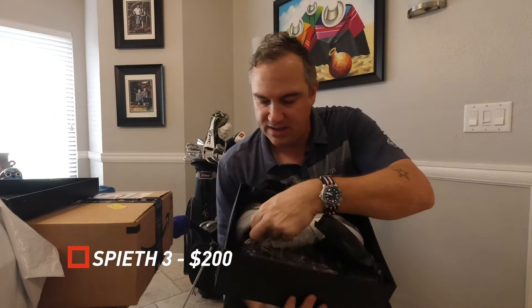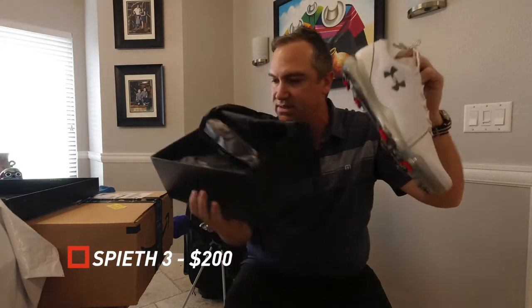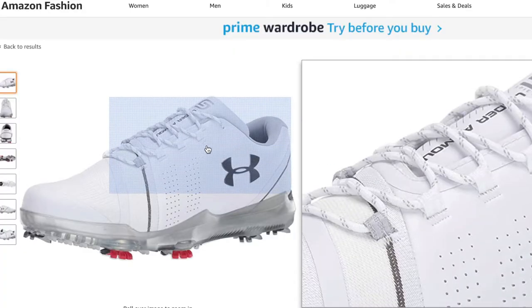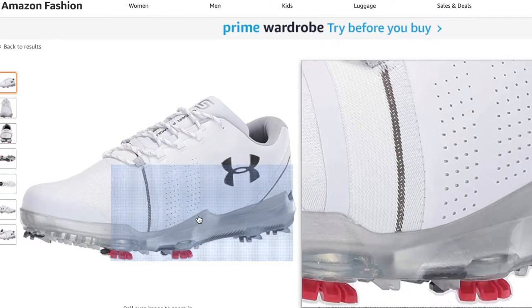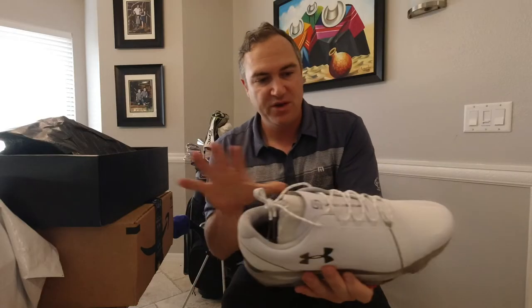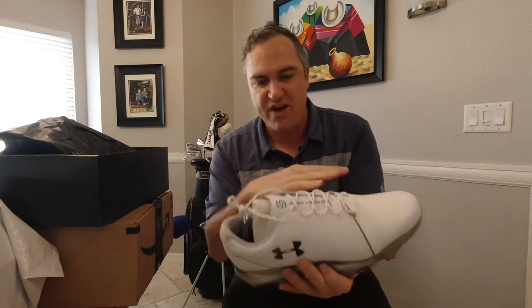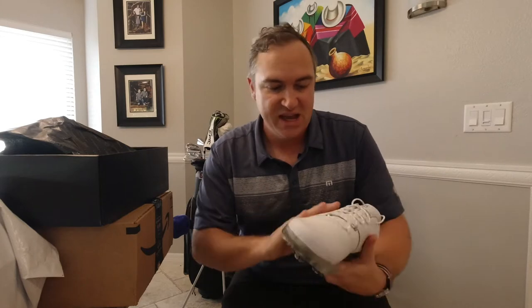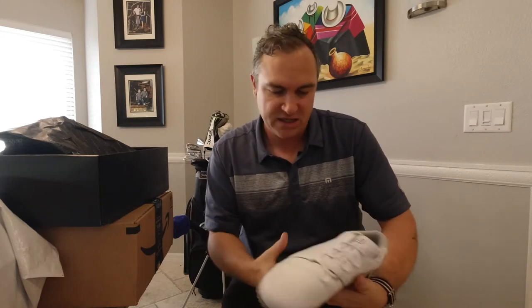First box opened. These are pretty nice. You've got a mixture of materials here — this seems really soft. This is kind of the high-end shoe from Under Armour. These are like the Spieth ones, the ones he wears. You've got red spikes, you've got some silver spikes. The only thing about these shoes to me is that they look very long. If you ever look at Jordan Spieth's feet on TV, it looks like he's wearing snowshoes, and you can see it — there's a long look to these.